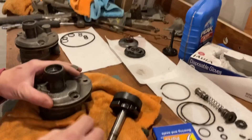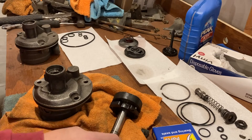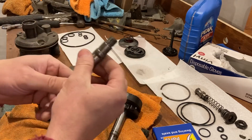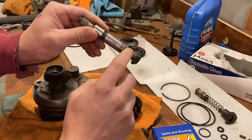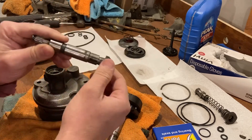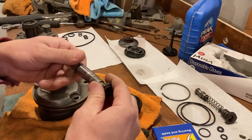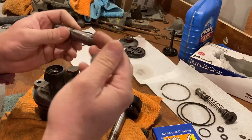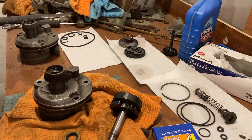If you have a nut that goes on the end of the front shaft with a keyway, that would be prior to 1975. In 1975 they went to the press-on front pulley. So that'll also at least get you moving in the right direction when you order your rebuild kit.